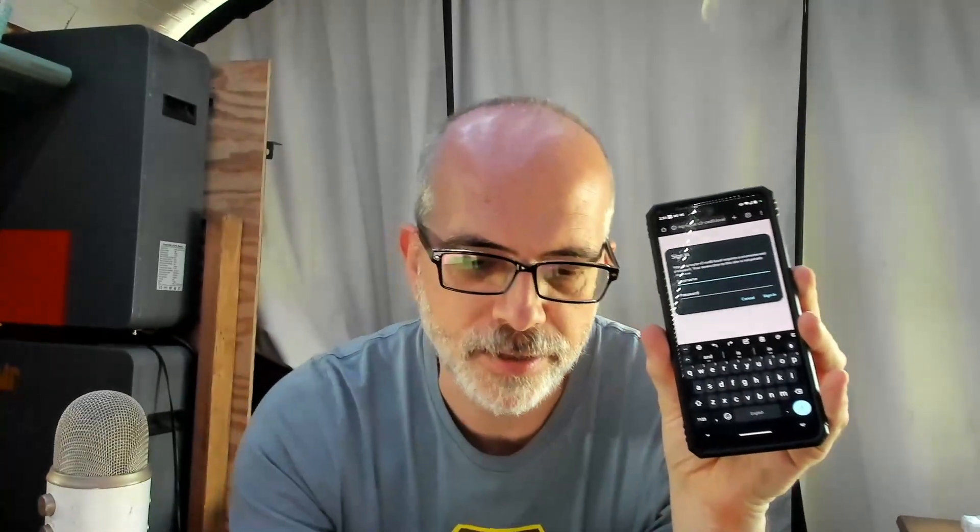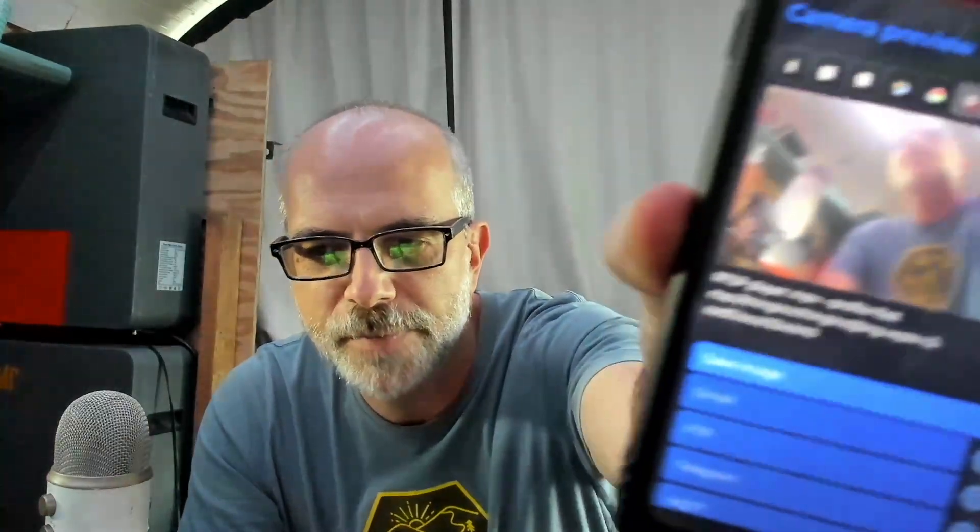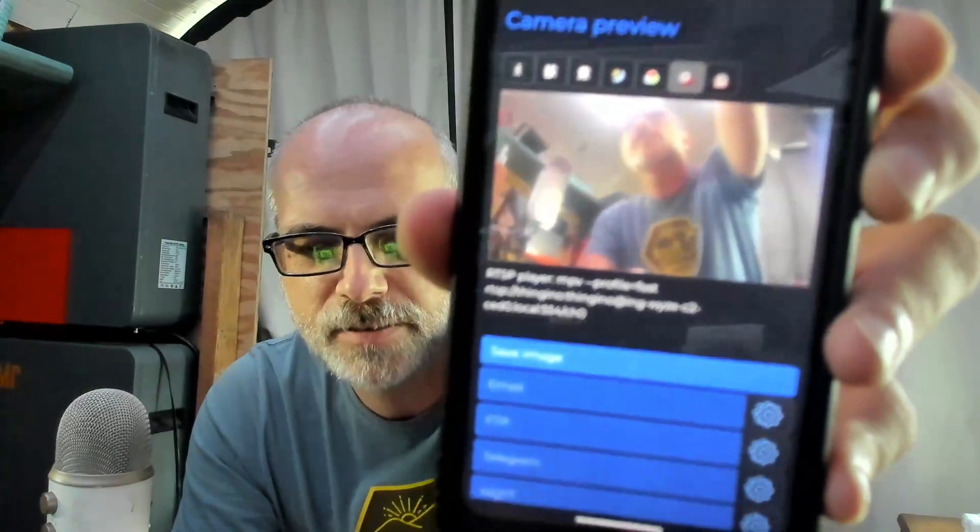Go to that address and you'll get the login page. The username is root and the password is what you set earlier. Once booted up and logged into the admin interface, you'll see the preview image on your device or desktop browser and can start using the camera right away.